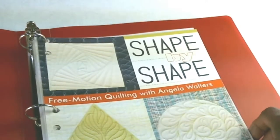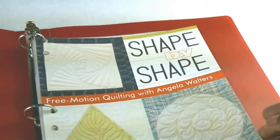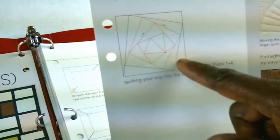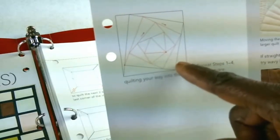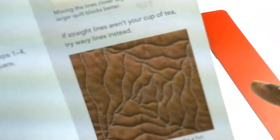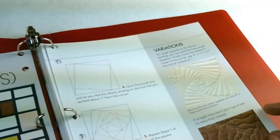So let me go ahead and set the machine up and we'll get started, and I'll video this first design. Let me show you what our first design looks like. So this is the first design — I call it a squared spiral. This is the basic design, and then she gives you some variations. So this is what I'll be doing in the video. Let me get set up and we'll get started.